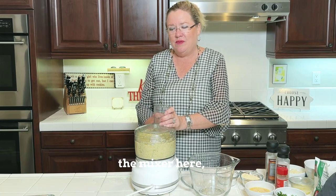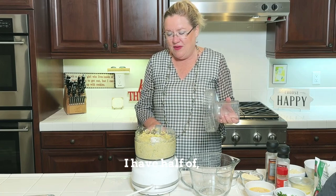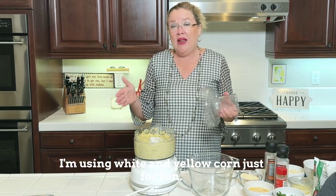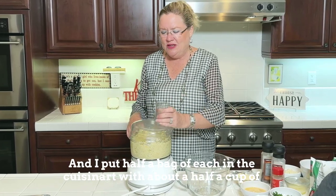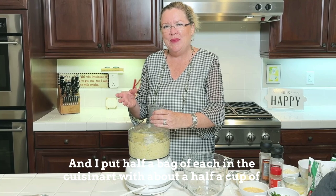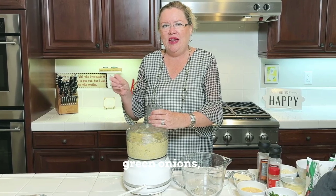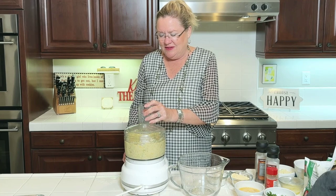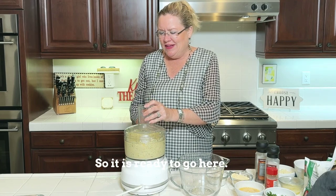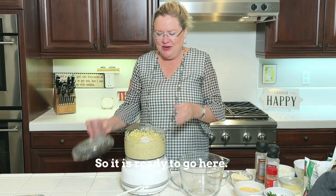In the mixer here I have half of — I'm using white and yellow corn just for fun. I put half a bag of each in the Cuisinart with about a half a cup of green onions, just the white parts. I've pulsed it a little bit already, so it is ready to go here.